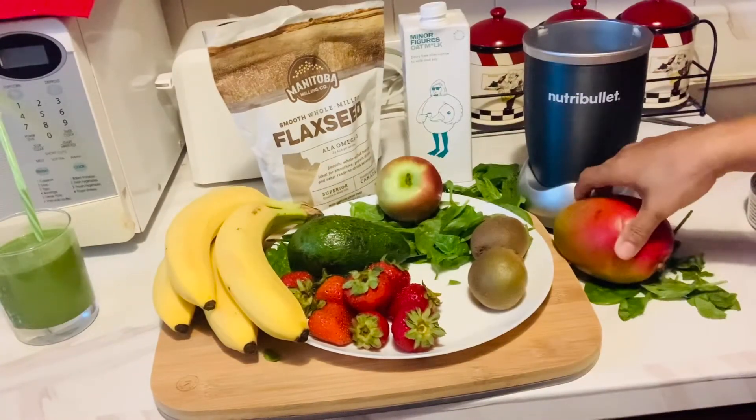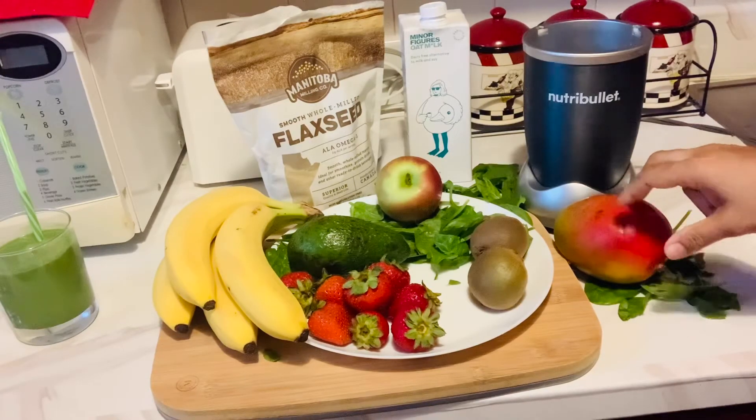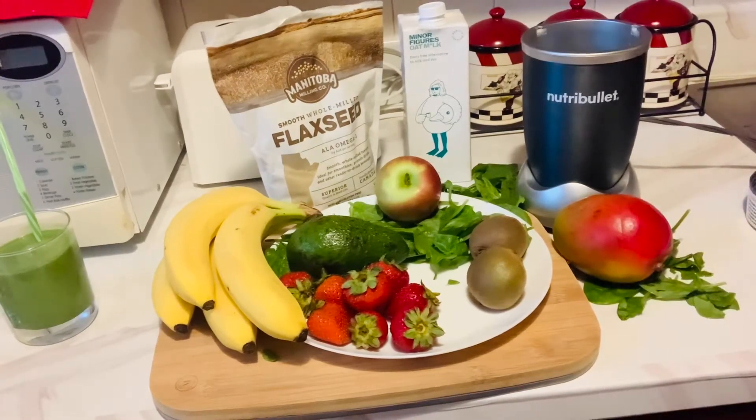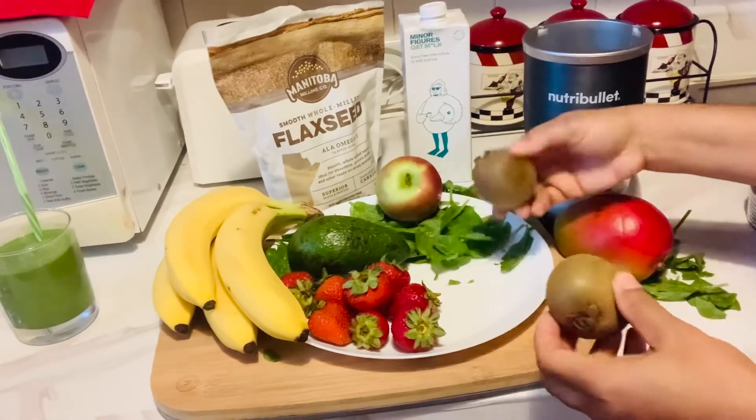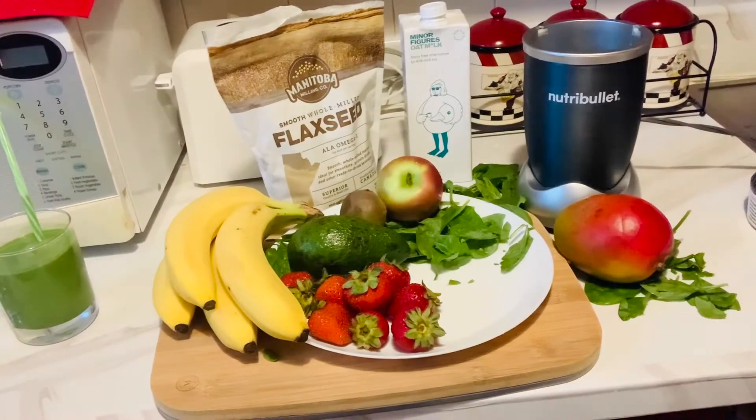Next is the mango, kiwi, spinach smoothie. I'll be using half of a mango, one kiwi, and one handful of spinach, as well as half a cup of oat milk.